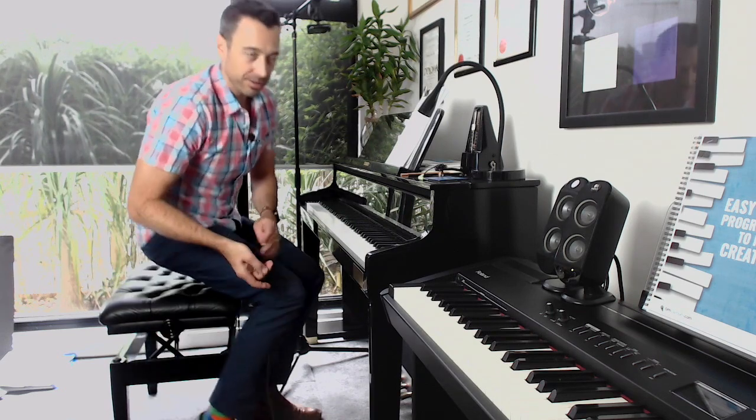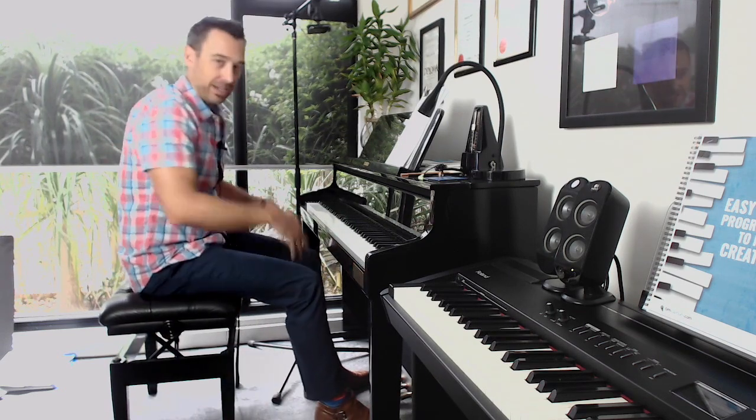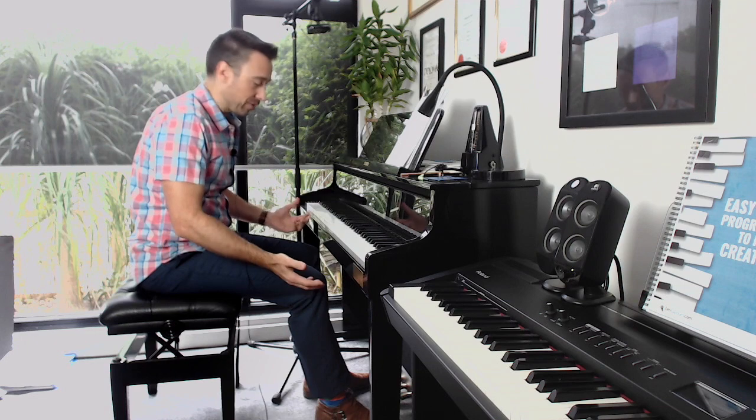I've put the camera a little bit further away today so that you can actually see my full setup here. I start with the feet because we want to make sure the feet are on the floor.